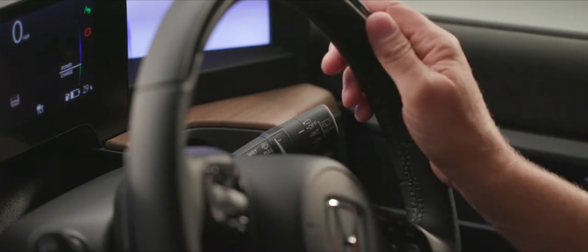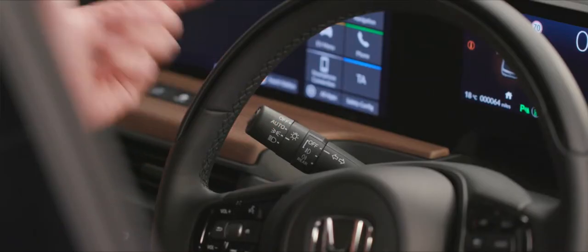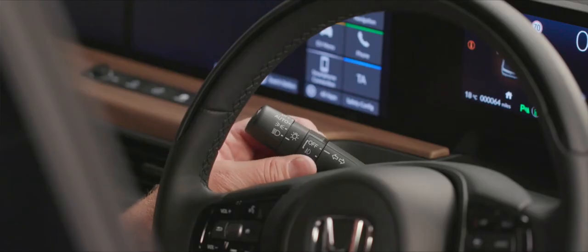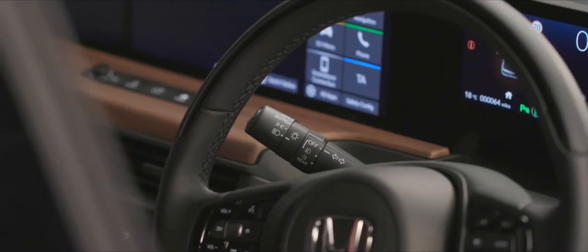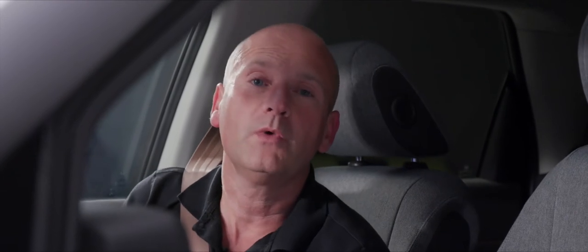The stalk on the left-hand side controls our headlights. The default position is auto — it uses the light sensor on the front screen to determine whether lights need to be on, over and above the daytime running lights which are standard. If you want to force them into dip beam, go through side lights and onto dip beam. On this stalk we also have the ability to put front and rear fog lights on with a simple twist of the dial, and we can turn those off as well. A quick flash lets people know we're present.